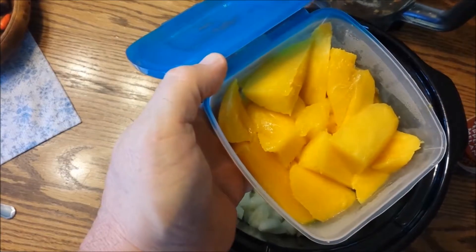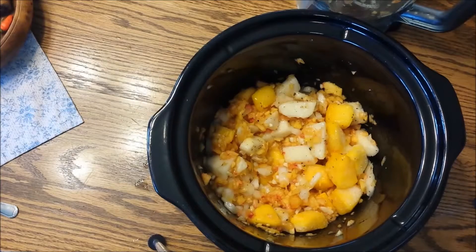Mango. I'm going outside to go get some habaneros.